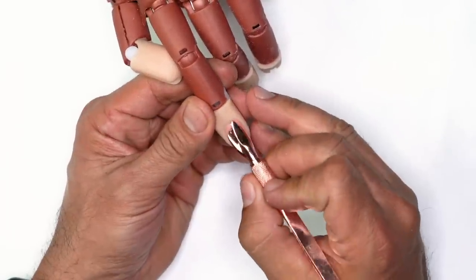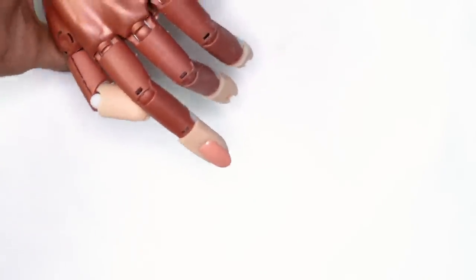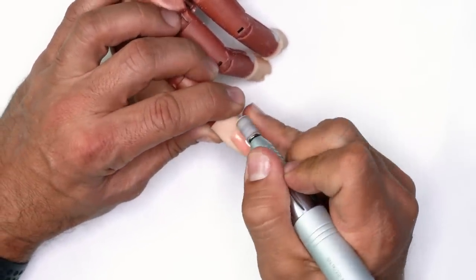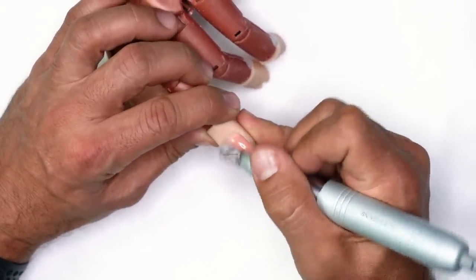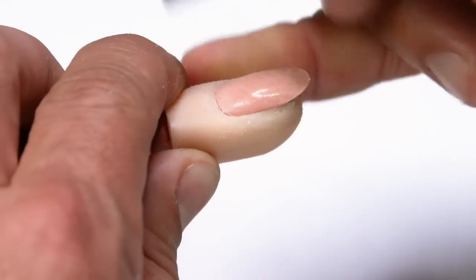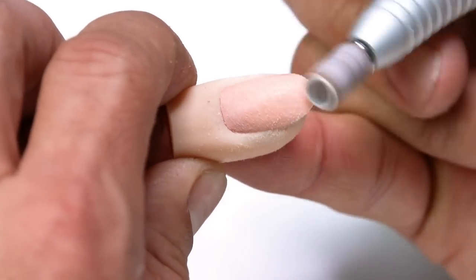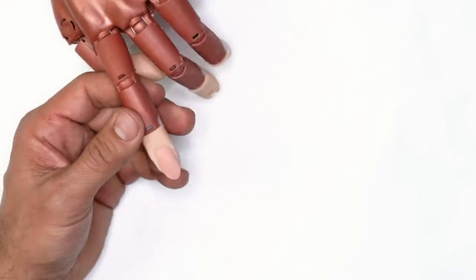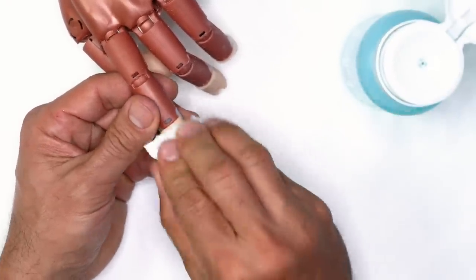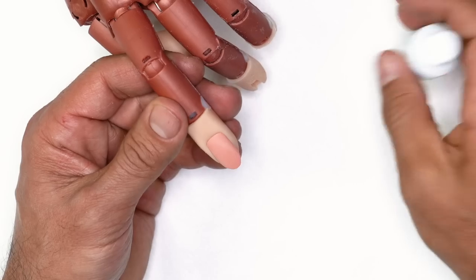Before we start, we're going to replicate our preparation. We'll push the cuticles back and remove the shine from the surface of the nail — gently feathering around, then using the arbor band to feather it from corner to corner. Once that's done, we'll use Swipe to clean all of the oils, dust, and contaminants from the surface before protein bond application.